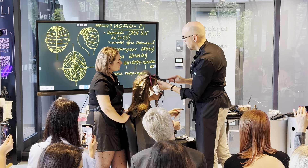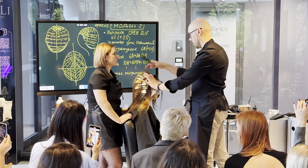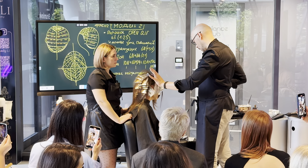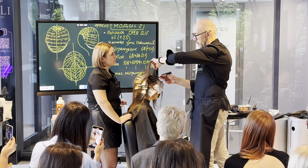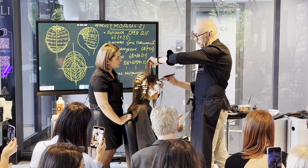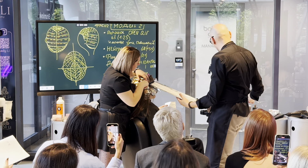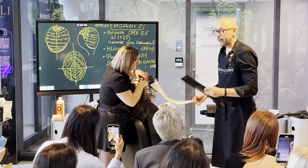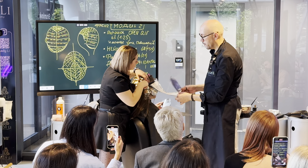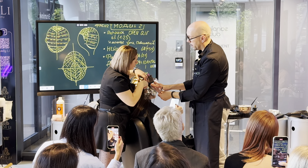Здесь височная зона достаточно слабенькая, неактивная, поэтому волосы пушковые — не очень удобно работать. Внутренняя секция: прорабатываем краевую линию, соединяя нижний затылок с височной зоной, то есть над ухом. Ещё такой момент: рельефные тесники, как правило, перекрываются у основания пряди, то есть корень всё равно не... В большинстве случаев прикорневую зону нужно перекрывать.